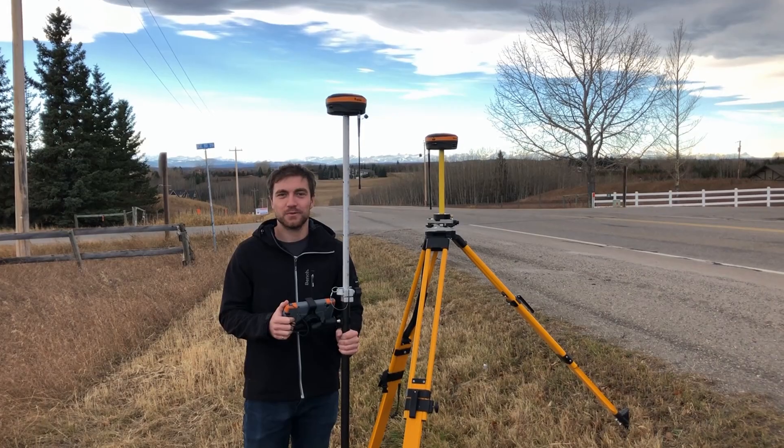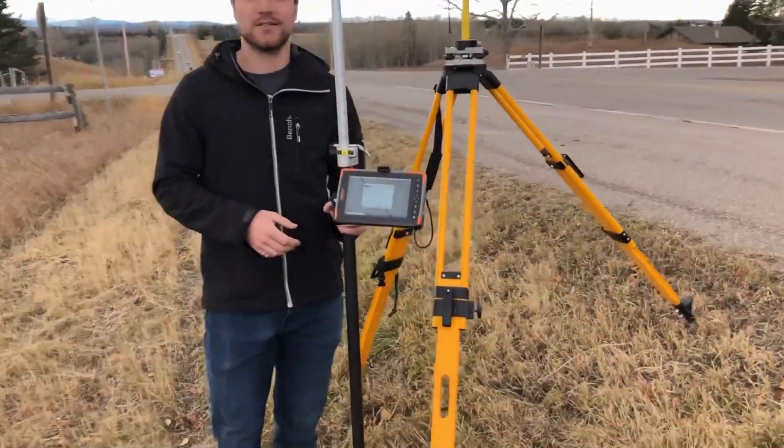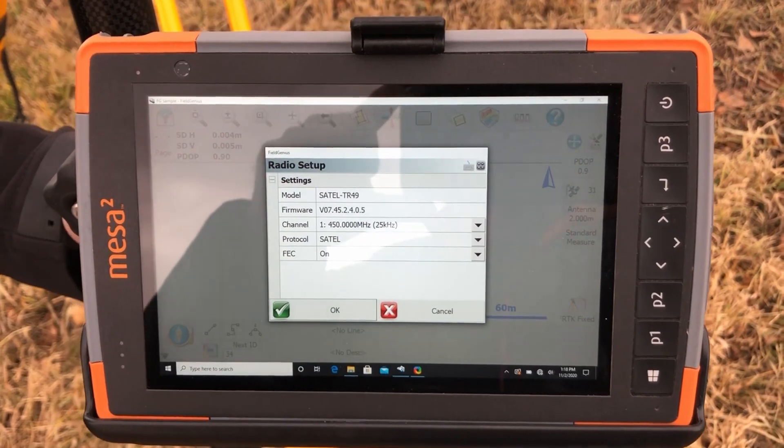The first test I'm going to do is with the 1 watt internal Sattel radios. I can show you right here what kind of settings I have. I have the power cranked all the way up on my base and I'm using the Sattel protocol with forward error correction turned on.